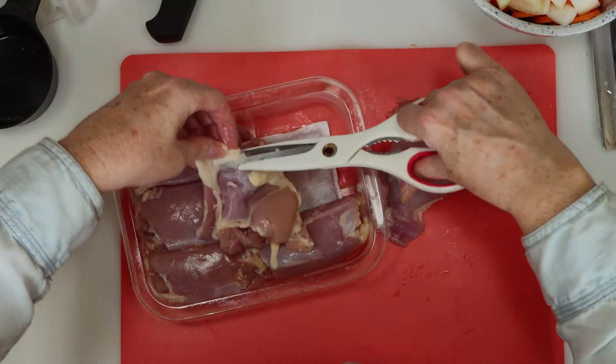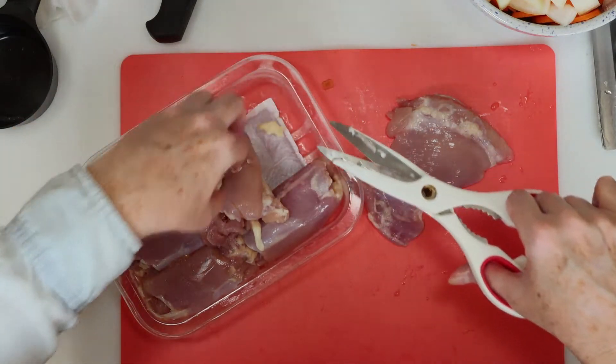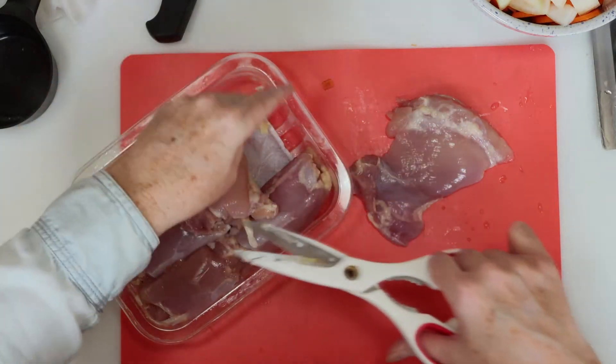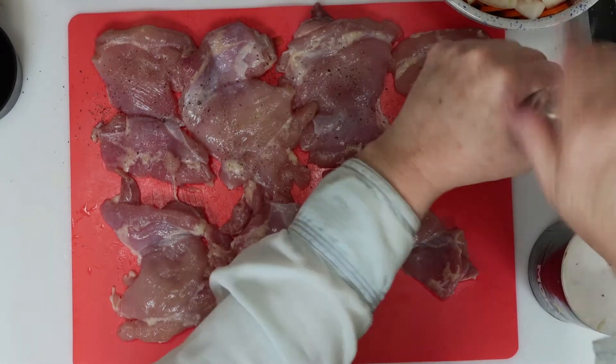Now it's time to trim the chicken thighs. I always take a couple of minutes to trim that fat from the chicken thighs. Once that's done, I seasoned both sides of the chicken thighs with salt and pepper.